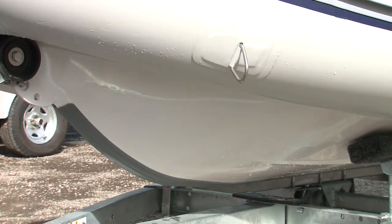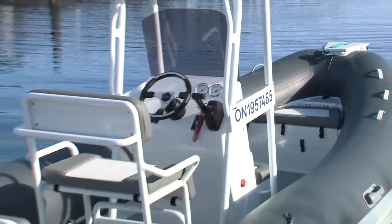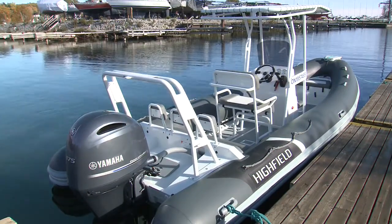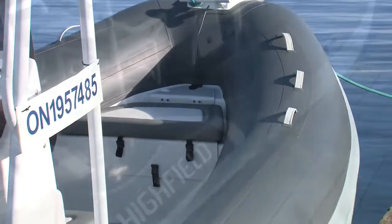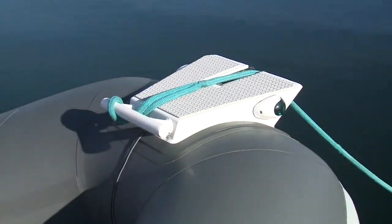Welded to the hull are lifting points and toe eyes. The Deluxe Line's tube fabric is Volmex PVC with welded, not glued, seams. They are 56 centimeters or 22 inches in diameter with flush non-return valves. Other features include vinyl grab handles forward, heavy-duty rub strakes, safety lines aft, and an integrated bow step with mooring cleat and roller.